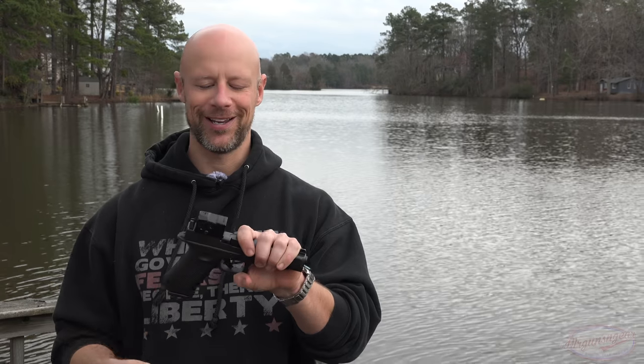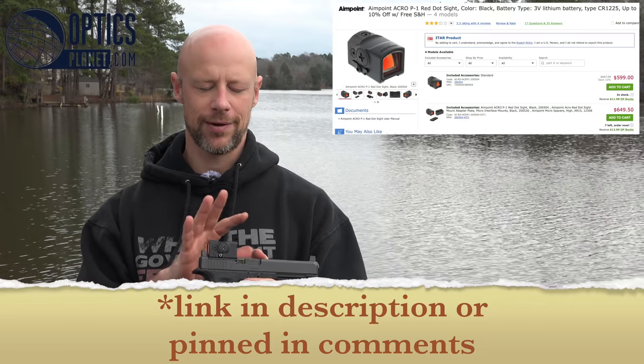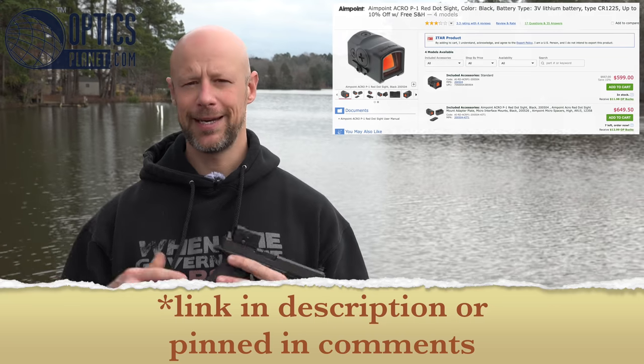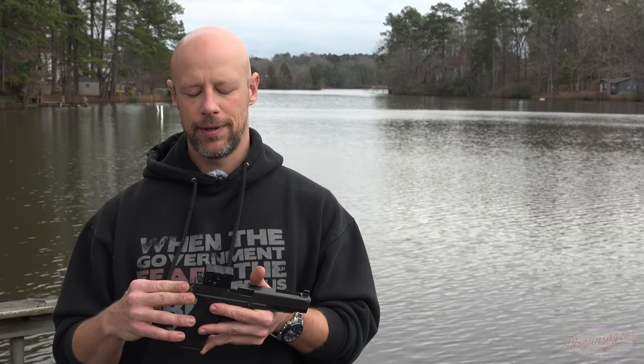So what do we think of the optic? Before jumping into that, price is always a consideration — right now it's right around the $600 mark, so it is not cheap. Your main competitive offerings as of this video are going to be the Holosun 507 and 508 — they have a new Gen 2 version — and the Trijicon RMR Type 2. Holosun is reportedly releasing an enclosed emitter as well this year. And the Leupold Delta Point Pro, which I did a video on, also has battery longevity issues.